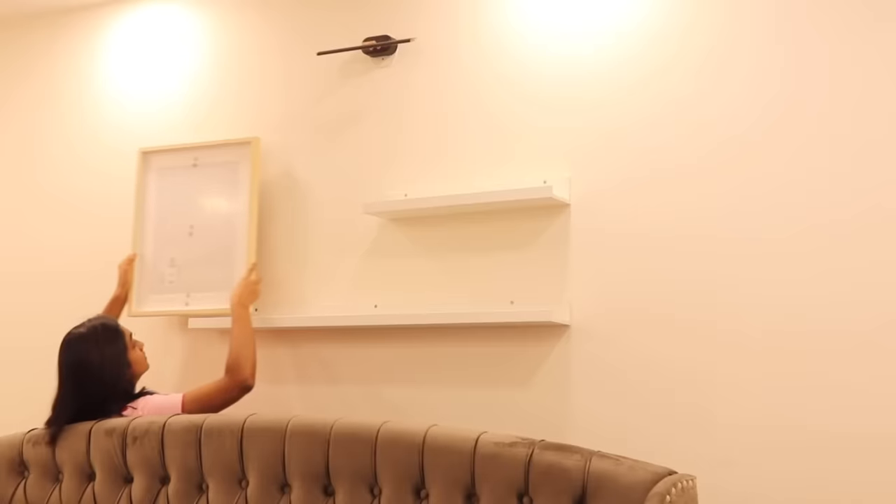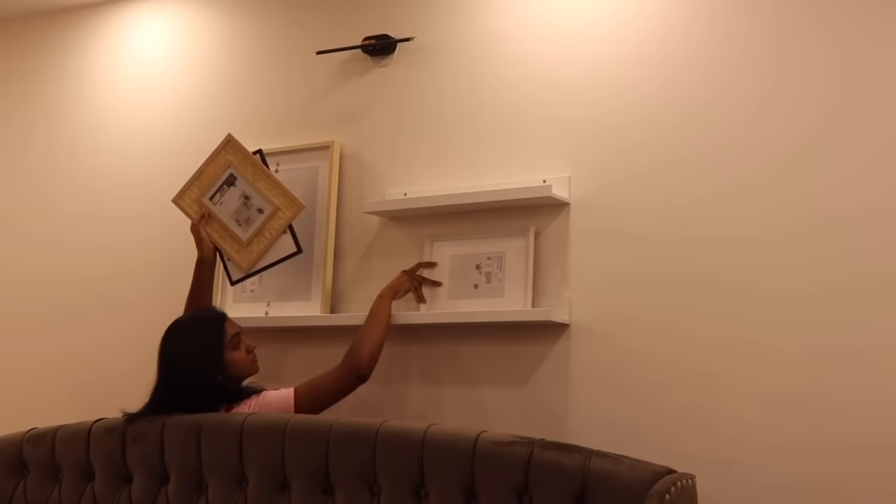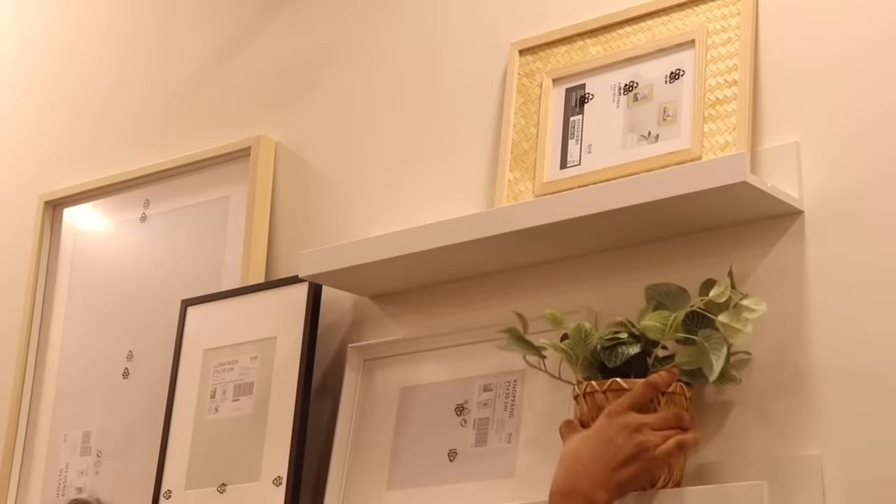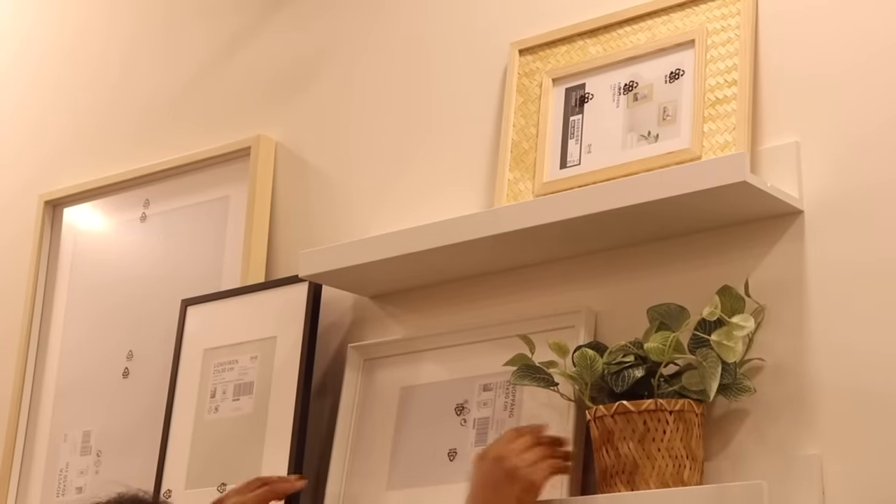The wall makeover part is done. We have picture ledges — that's how we fix it. We arrange frames and types of decor and planters. We add the frames and check the final look.